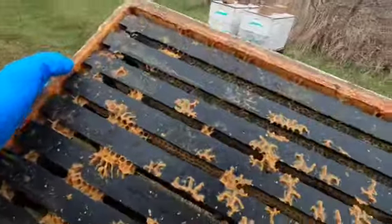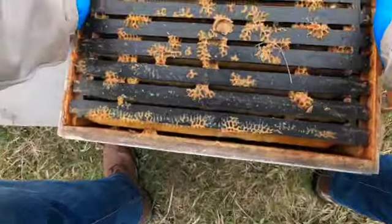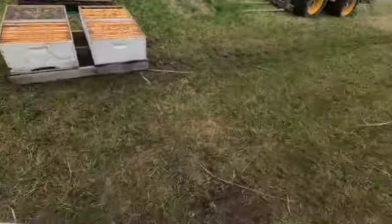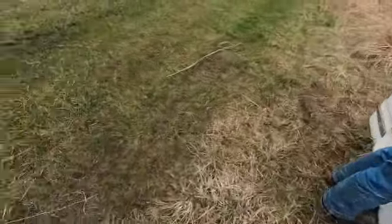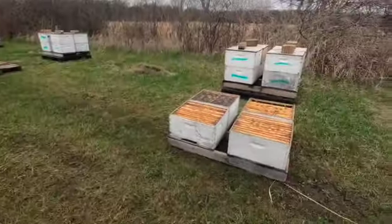These boxes that we're putting on this pallet are empty. All these are spread out, they're going to be empty, but later on they will be new hives - like those ones over there.